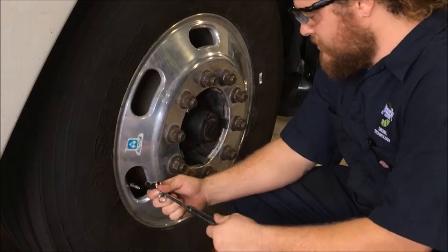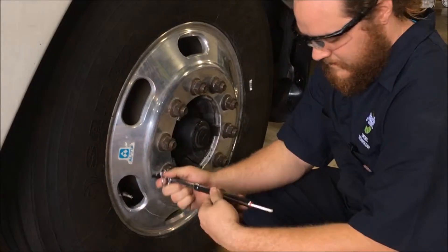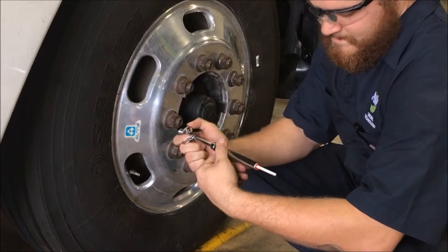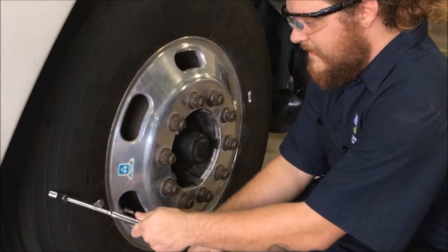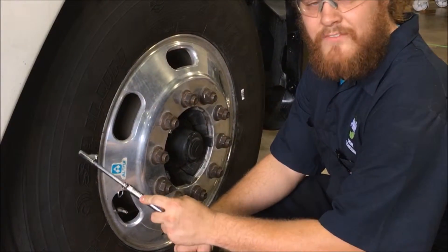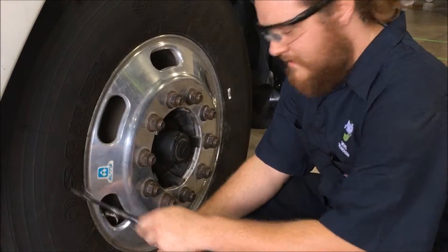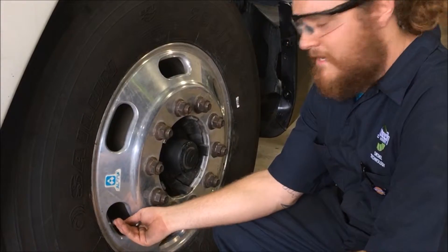We have 92 PSI, 92 again, and 92 — so 92 PSI. These have to be at 100 PSI; all the tires on this truck need to be at 100 PSI. So this would need some air added.